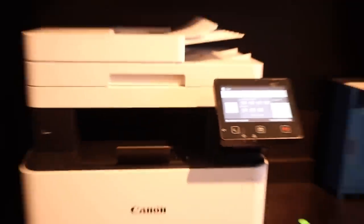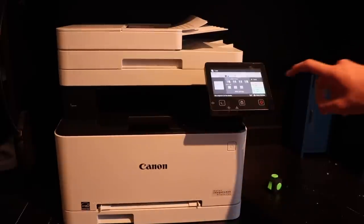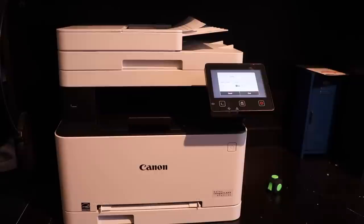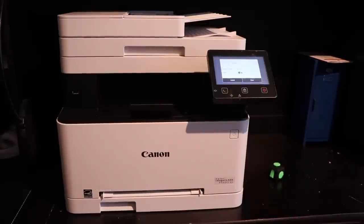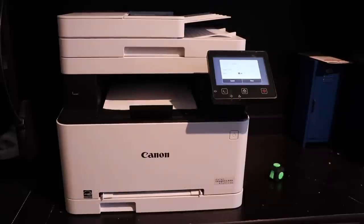I'm just going to zoom out first so you can see the whole thing take place. I'm going to press it in three, two, one. You can see how fast it's scanned — pulling the first page, now pulling the second page. I've already scanned all four sheets of paper, and you'll see there's going to be four sheets that print out: one, two, three, four.